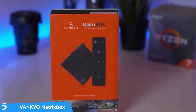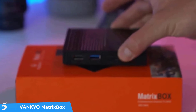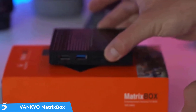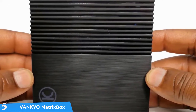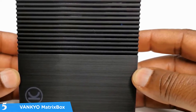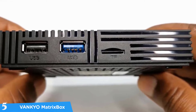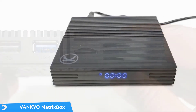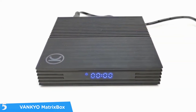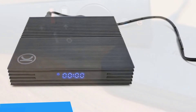The Vankyo MatrixBox X95 comes with the latest Android 9.0 operating system that delivers a super fast and intuitive experience without spending a fortune. It has a superb Amlogic 64-bit quad-core Cortex-A53 S905X2 processor that delivers amazing processing power and a super smooth interface experience — something that a lot of TVs lack. It's a pleasing viewing experience overall, and the performance-to-price ratio of this product is excellent.